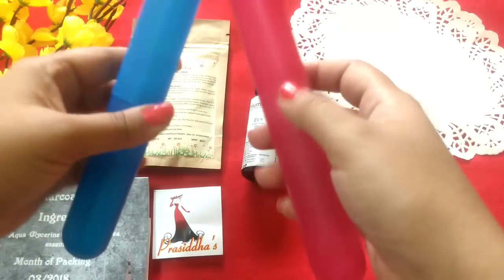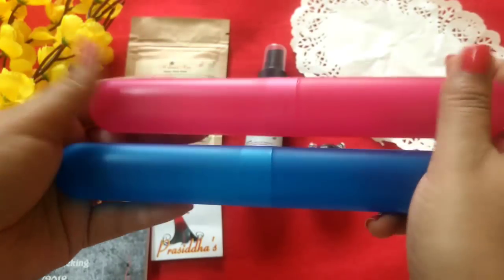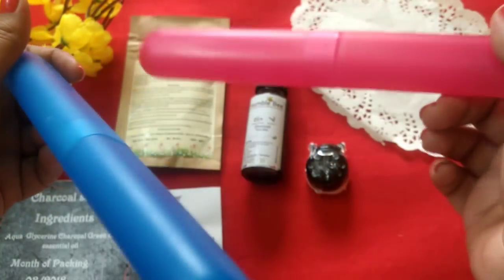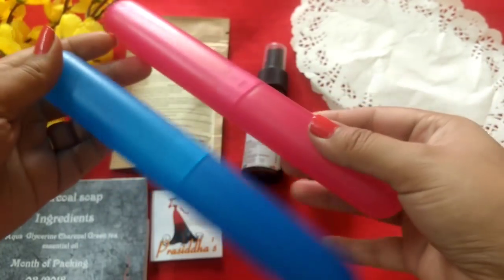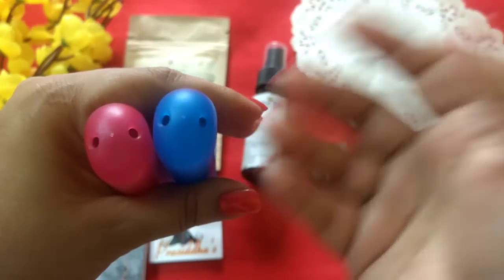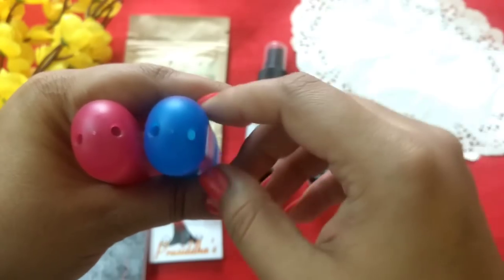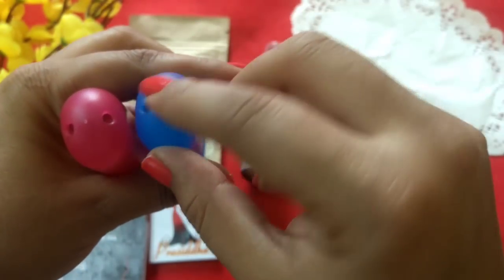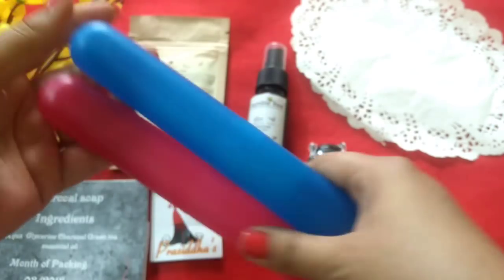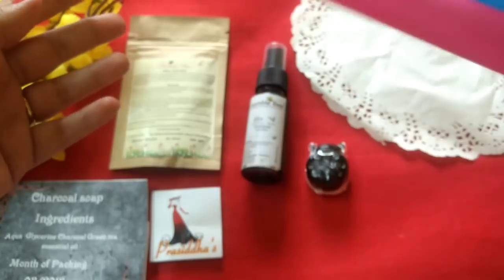Moving on, the next products are these two toothbrush holders. They are really useful especially when traveling, so you don't want your toothbrush mixing with other products — you can just keep them inside and they're secured. You can also use them at home to keep your toothbrush dust-free. If there's any excess water, it can come out from the holes in the toothbrush holder. It's a very interesting and good addition to the box.